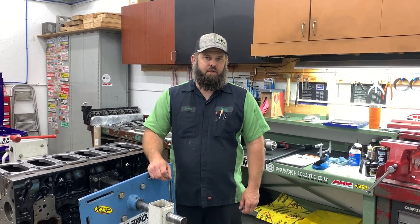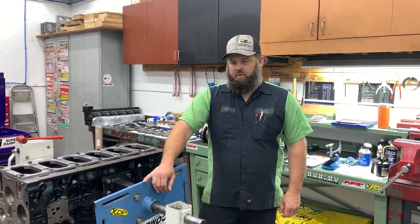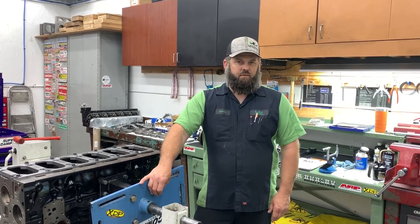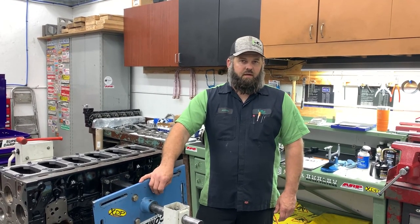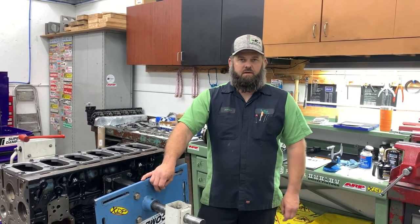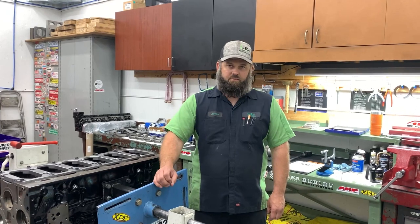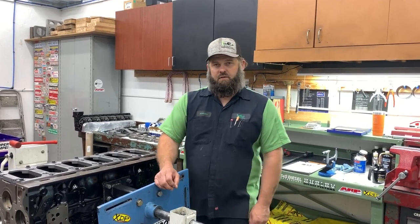Jeff from Alenco Diesel Performance and LDP Machine here for another Tech Tip Tuesday. This week we're answering one of the most commonly asked questions on Facebook groups and forums: what bearings do I need for my engine build? Do I need H or HX bearings? That question cannot be answered on a forum or over the phone — it's answered right here by measuring.